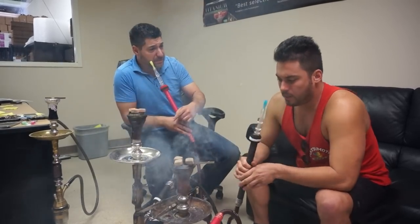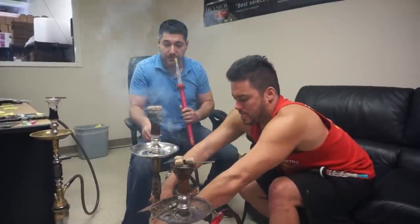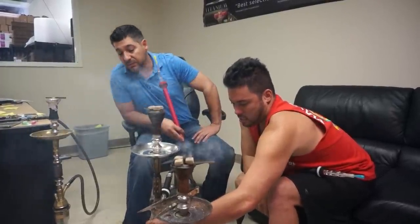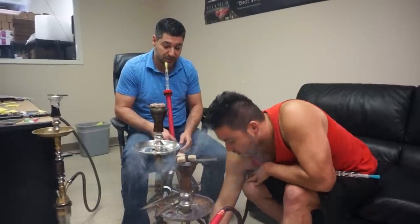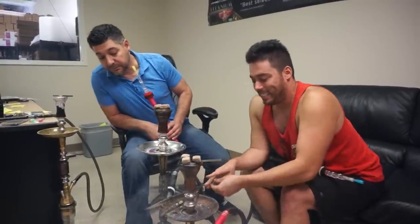Do you think we could possibly be missing a ball bearing? I think the check valve might be missing in this hose. It's way up there — this is way too small, we need better ball bearings.